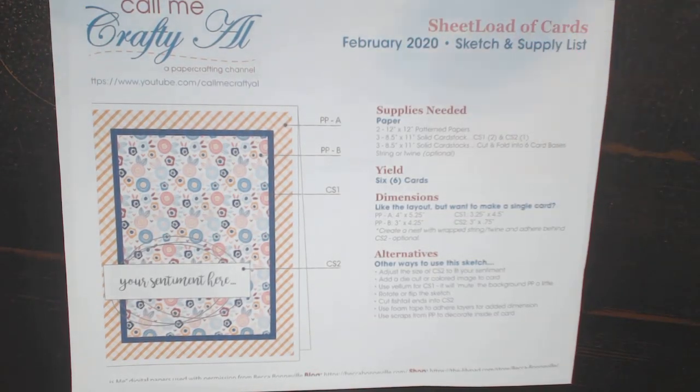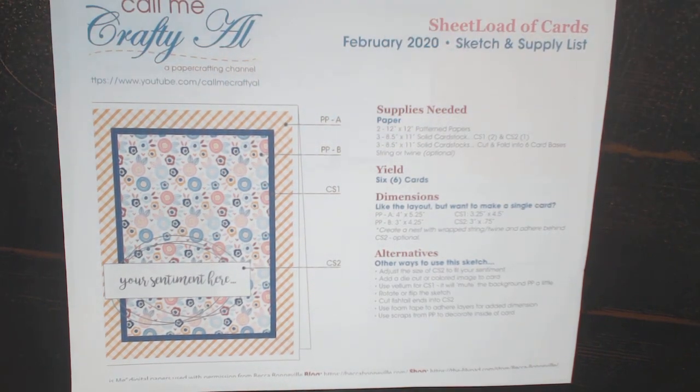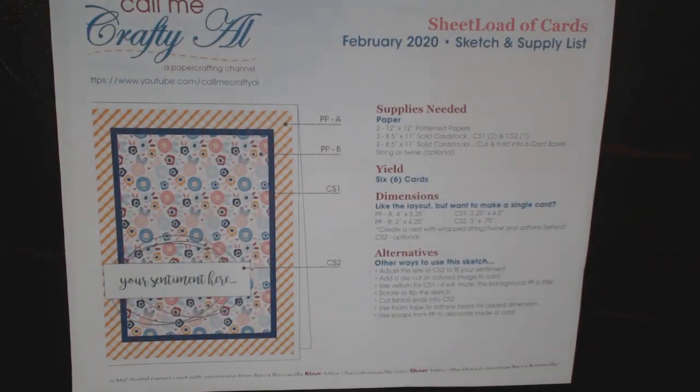Let me show you what products I used for the cards I created for today's collab. I used this Martha Stewart paper pad — beautiful silvers, blues, greens with touches of red, absolutely gorgeous. I love this and I actually have four pads of it, so I'm going to use it up doing this collab and the sheet load.